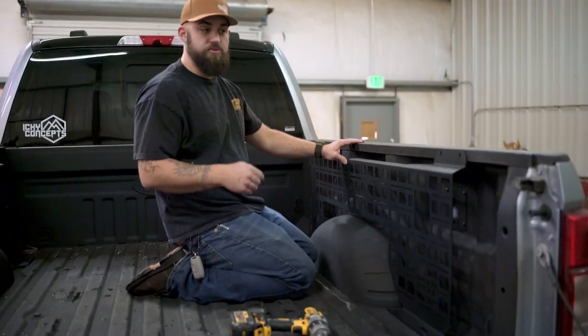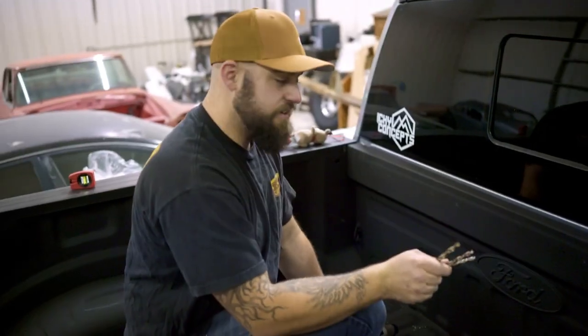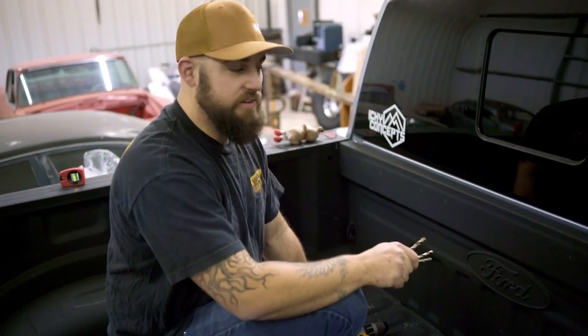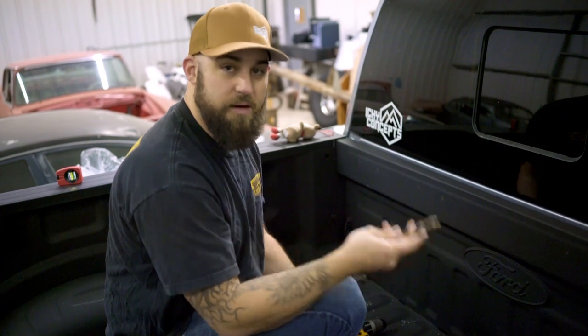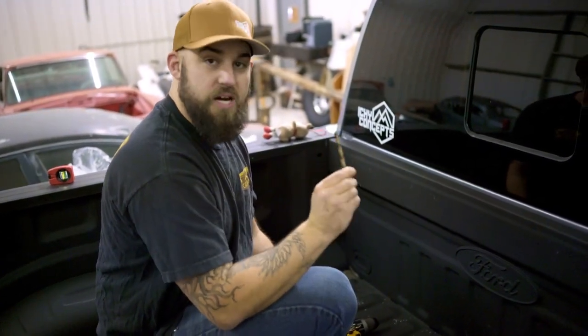All I'm doing right now is marking all the holes, then we're going to pull the panels out of the truck and drill the right size holes for the rivet nuts and install the rivet nuts. Now that we've pre-marked all these holes that are getting rivet nuts, we're going to slowly work our way up to the 23/64 size to install the rivet nuts.